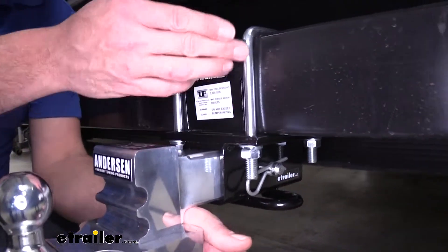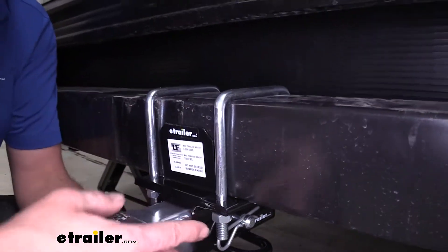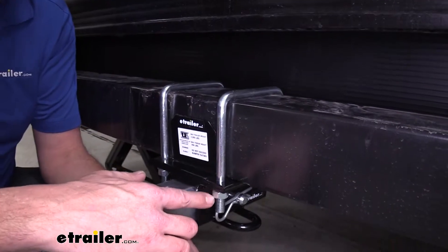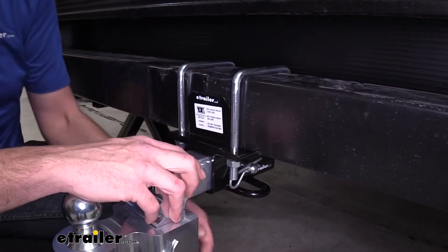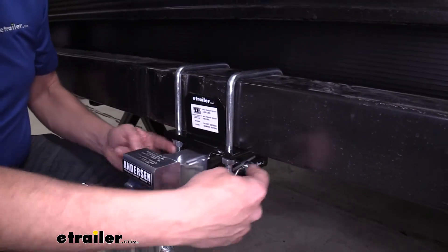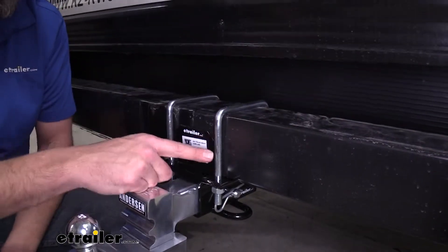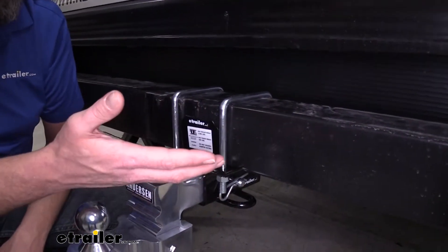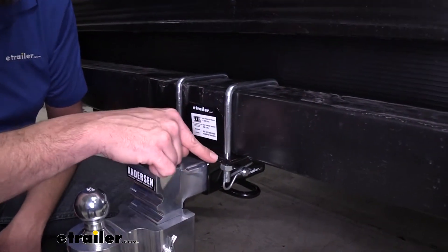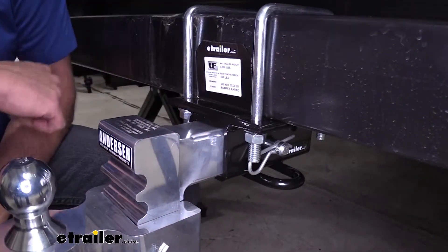Holding it onto the bumper, you can see we're going to have the large U-bolts. Those are going to be secured using a flat washer, lock washer, and a nut. You want to be sure you get those torqued down properly — we'll torque down the two at the rear first, then go to the ones in the front. White zinc finish on all the hardware should help to resist corrosion, and the black powder coat finish is going to help make sure this lasts for a very long time.